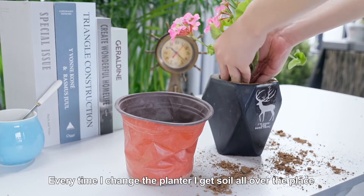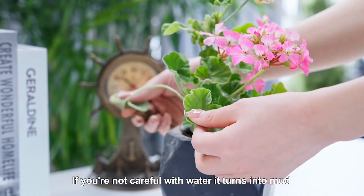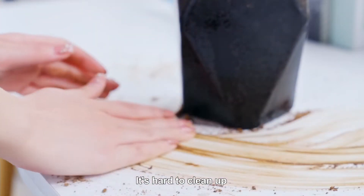The planter gets soil all over the place. If you are not careful with water, it turns into mud. It's hard to clean up.